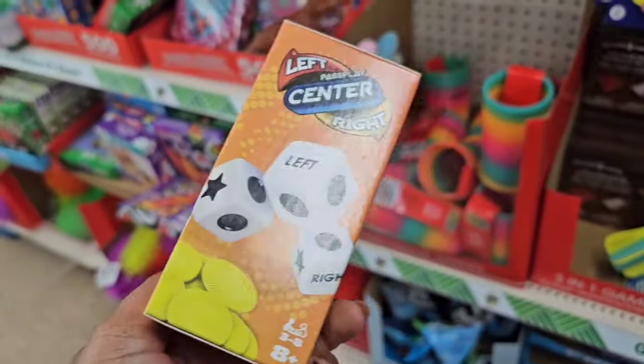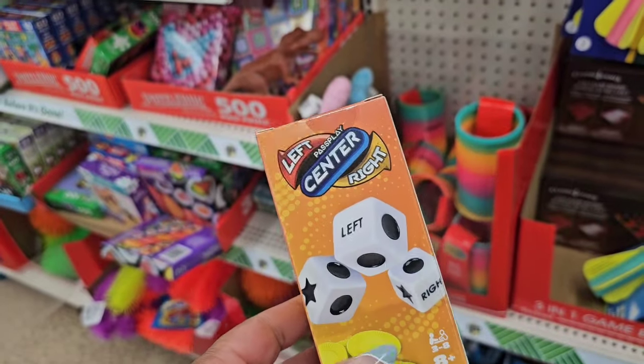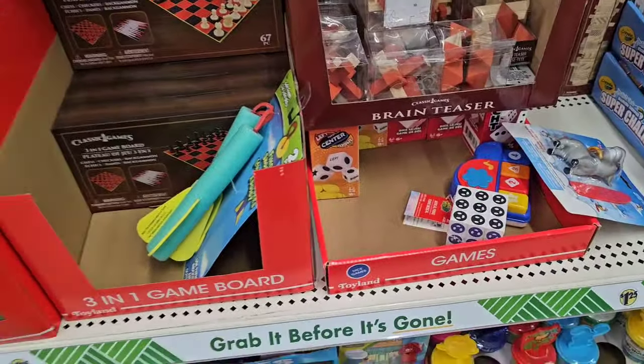I'm happy I found this. I want to have it in my stash for like a family game night. I hear that it's really, really fun, and as you can see, people have been buying it.